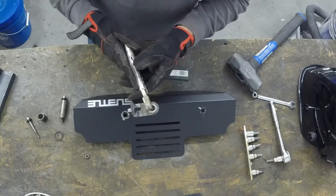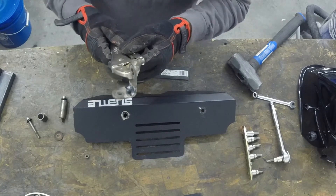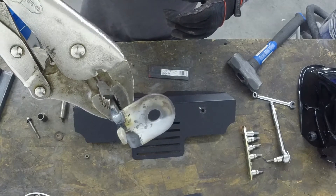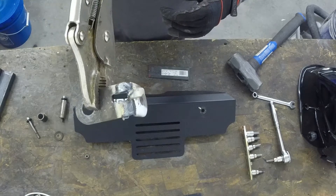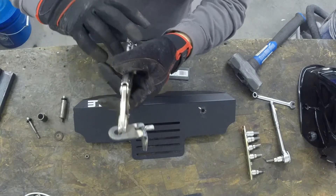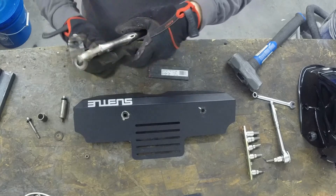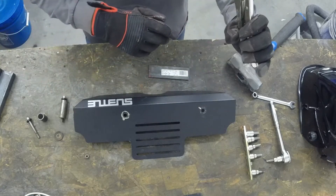I used my TIG welder to repair the crack, and now I'm going to build a gusset for it that will give it a little extra strength. It's going to be a pretty weak part since the way it was designed had a cut in there, so it's not very strong. I'm going to put a little triangle right in there, and that'll strengthen it right up.